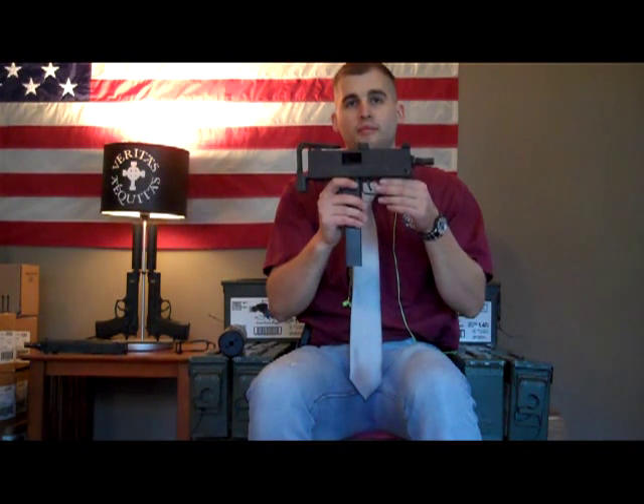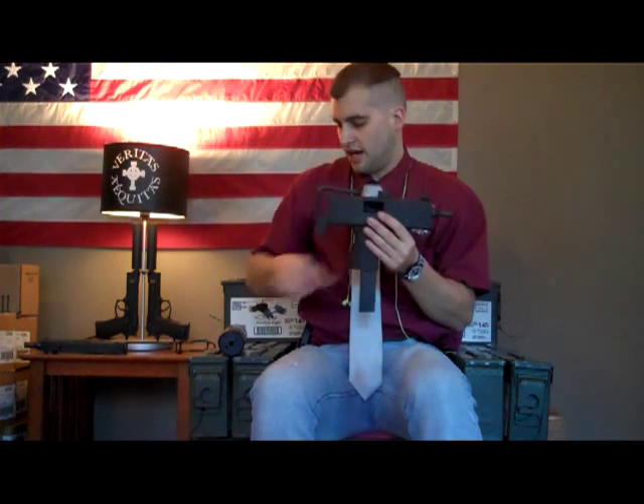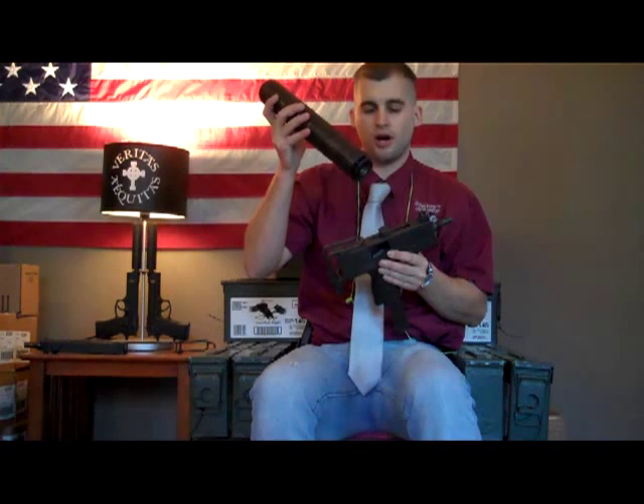Today what we got is an Ingram Mac 11. It's a 9mm full auto Mac and we're going to take it out to a range and see what kind of stuff we can shoot with it — just show a little bit of testing it out, how fast it is or how slow it is. We also got an AWC suppressor to go on it, so we might have a little fun with that also.